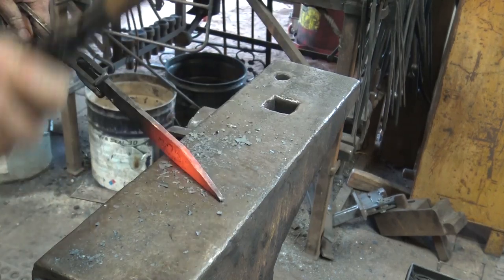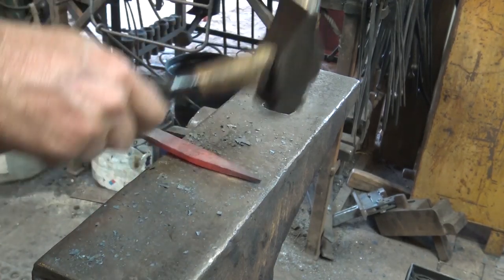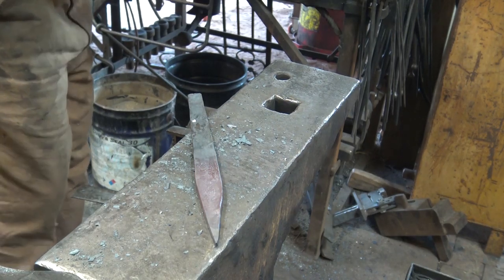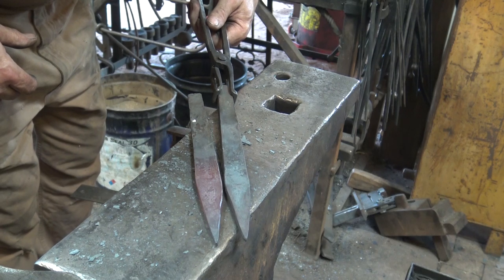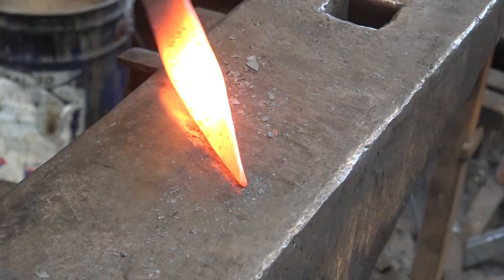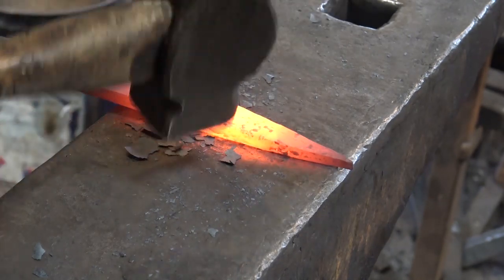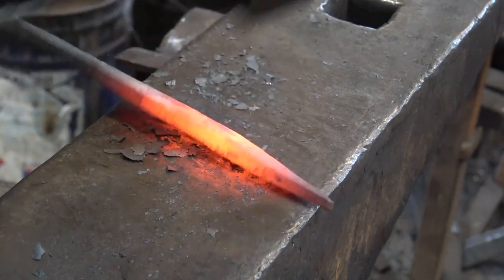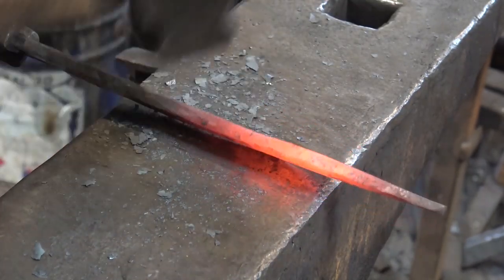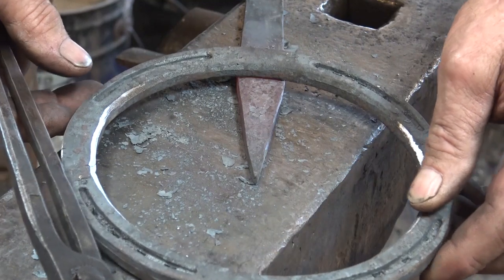Our next step is to take that cut point and make it into a nice tapered point. By cutting this first, the point will be crisp and we're not going to mushroom it down and upset it and do all sorts of funky things we'd have to fix later — this just saves a lot of time. It's just a matter of pushing that point over and drawing it out a little bit. Way simpler than trying to draw it out from scratch. This technique is also useful for doing hinges. I'll knock the edges off just a little to make sure it's nice and smooth.